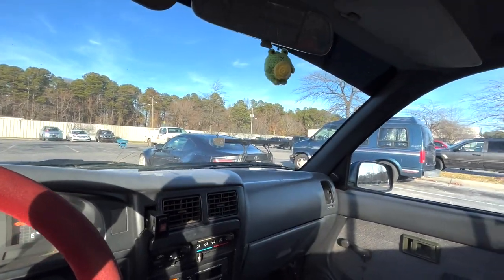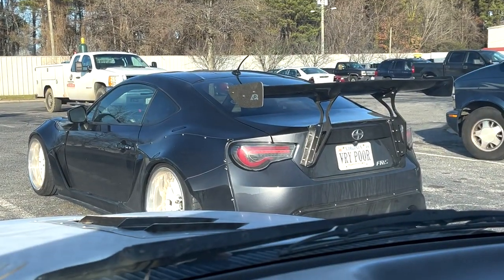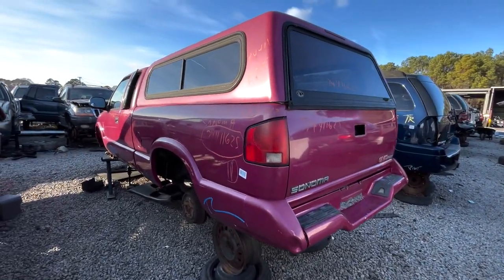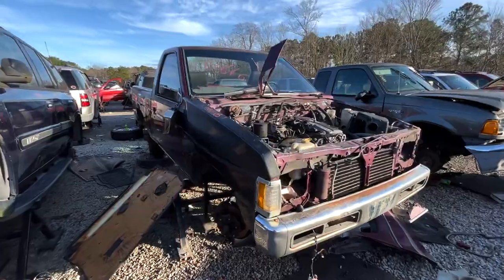Alright guys, we just arrived at pick and pull. We're gonna head inside and see if we can find a seat that'll fit in the Daihatsu. Check out this totally cool GMC Sonoma — why did this thing get sent to the junkyard? So sad. It's got a hard body too.